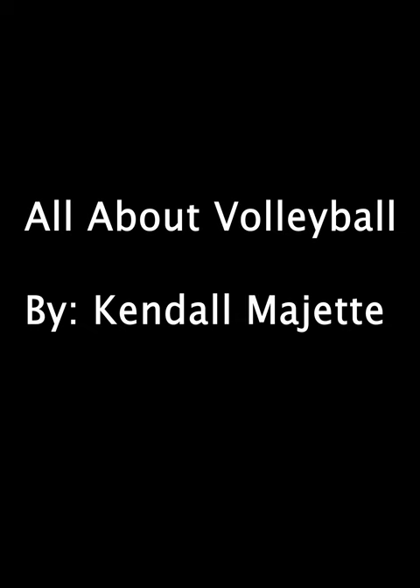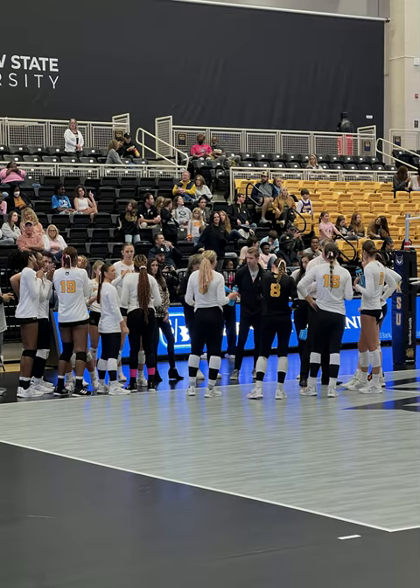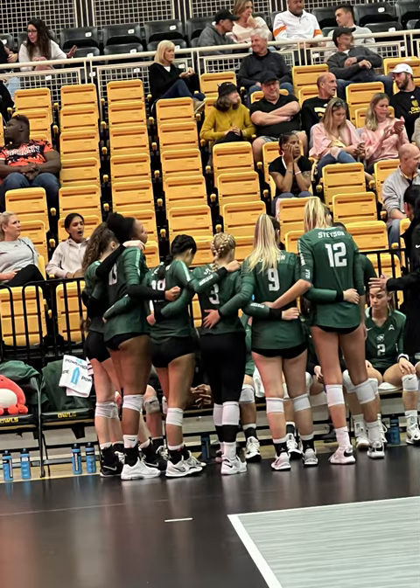Volleyball has been around since 1895 but has come a long way since then. It was originally designed for people who wanted to play a sport that was like basketball but with less physical contact. Currently, the sport is played collegiately at universities and professionally in the Olympics.